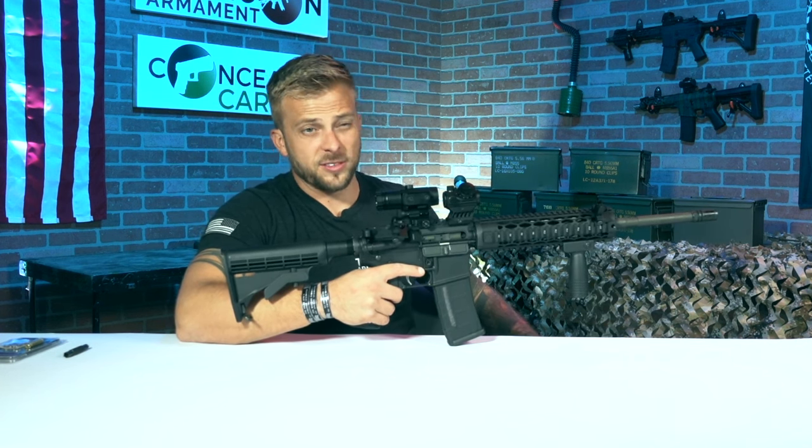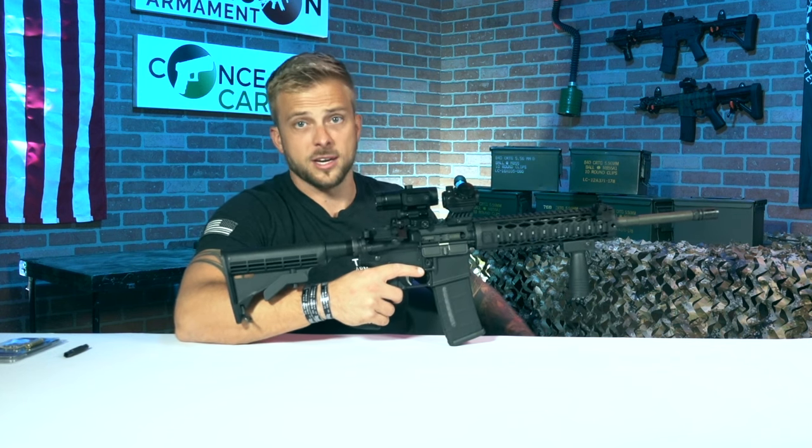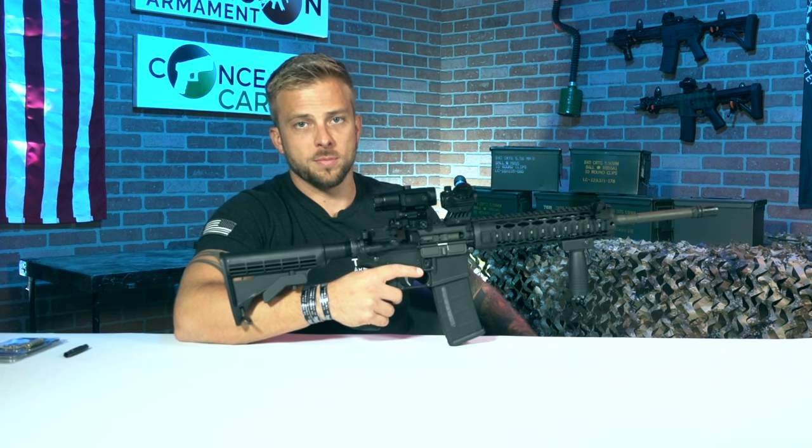If you only have maybe 15 or 20 feet of real estate inside your house, it's better than nothing. Taking it out in the backyard is probably where it would be most effective.